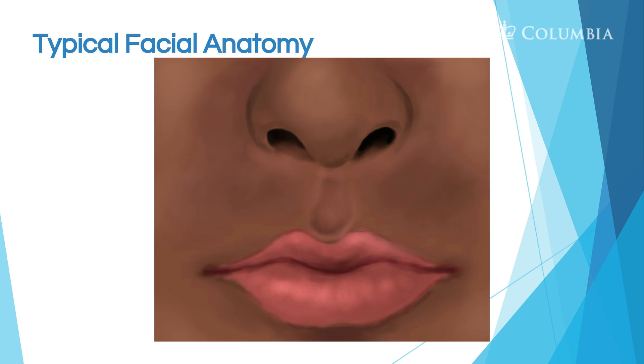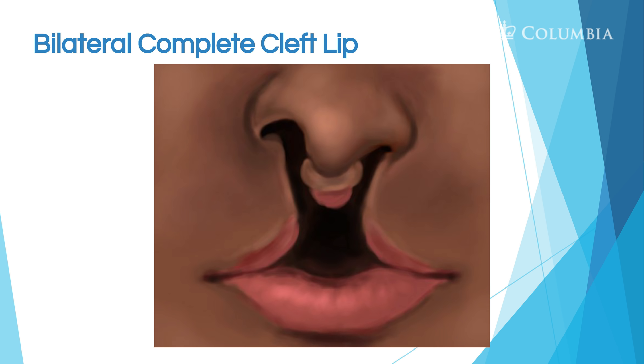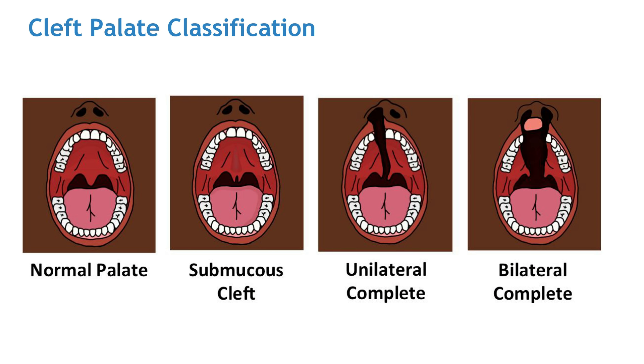Here you see a normal typical face — the lips aren't affected, there's no cleft. In the next picture you see a unilateral incomplete cleft lip — a little bit of clefting on one side that does not reach all the way up to the nose. Then in a unilateral complete cleft lip, the clefting goes all the way from the lip up to the nose. For a bilateral complete cleft lip, both sides are completely open from the lip all the way up to the nose.